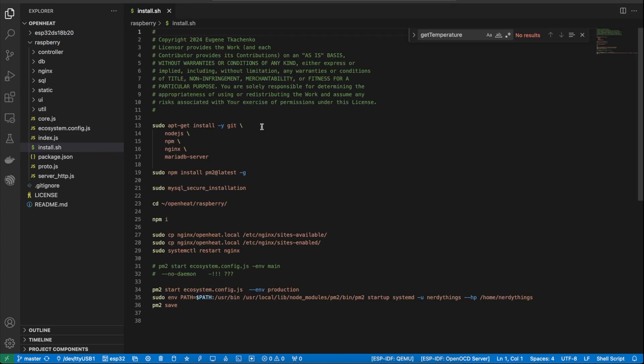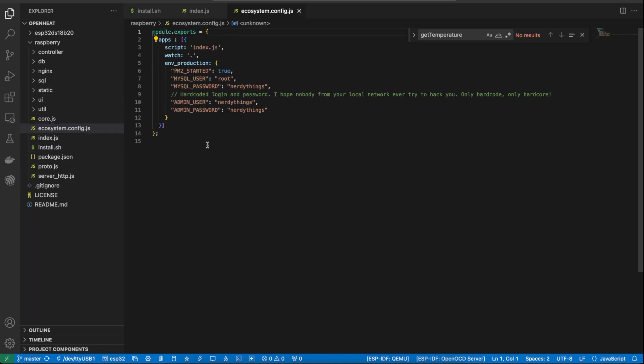I've created an install.sh script that will install all required software. It will install Node.js, npm, Nginx, and MariaDB server. Then it will install the library that controls the relay. This command will set up a database. Then we will run npm install and it will install all libraries required by Node.js. The last lines start the HTTP server. ecosystem.config will store all credentials for the MySQL database and for the administration panel.